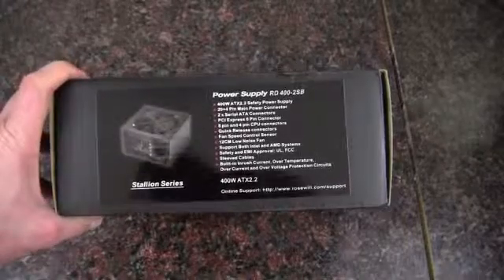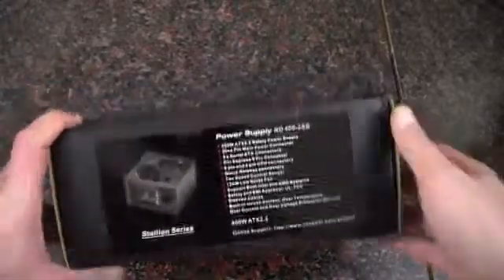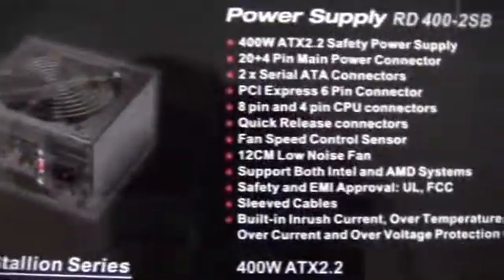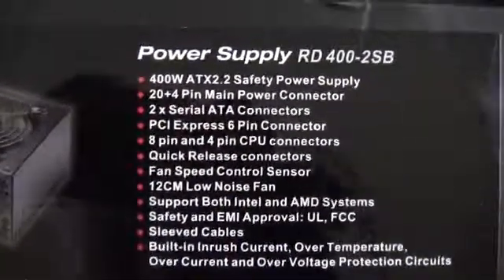Hey YouTube, Adopted Mike here, and today I'm going to be unboxing and taking a quick look at this Rosewill power supply. This is from their Stallion series, and the one I have in hand is the 400 watt.